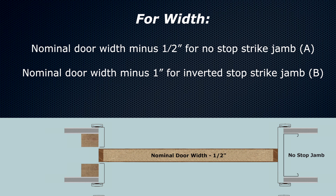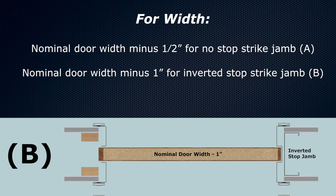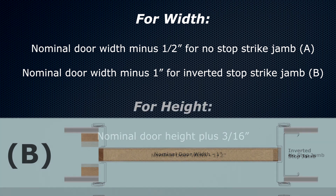The pocket trim kit is designed to fit industry standard openings. Timely standard pocket trim kit finished inside dimensions are: for width, nominal door width minus one half inch for no stop strike jam; nominal door width minus one inch for inverted stop strike jam. For height, nominal door height plus three sixteenths inch.